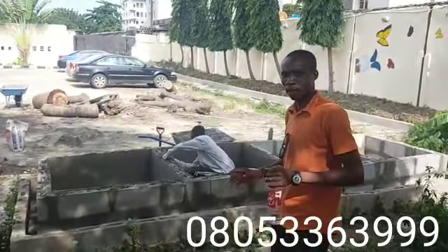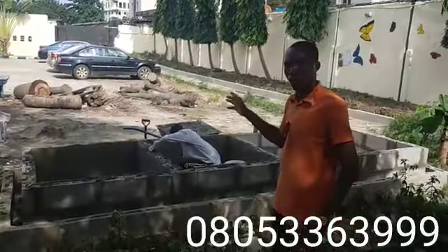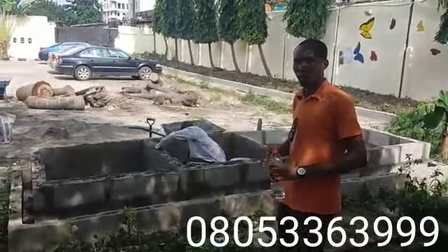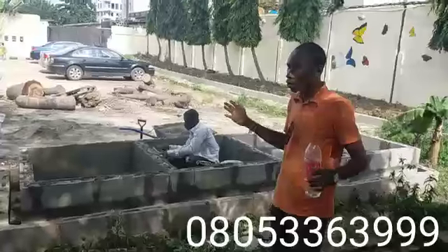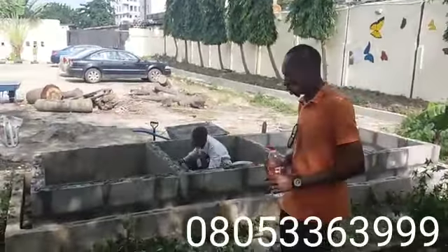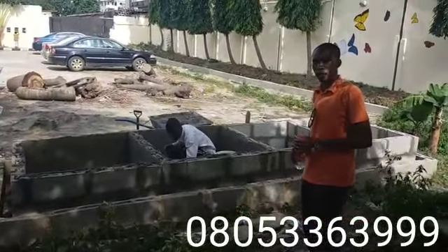Another thing you need to know about having your own snake farm is that it is environmentally friendly — it doesn't deposit waste that will be smelling, neither do they make noise, so you won't have any issues having them around you. You can actually manage this conveniently without any issue, and the feeding of course is very easy.